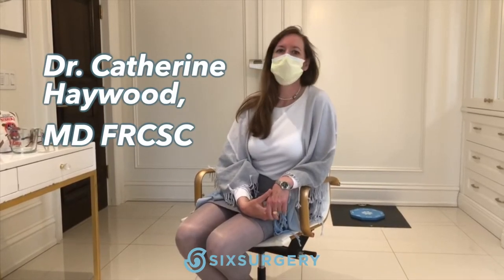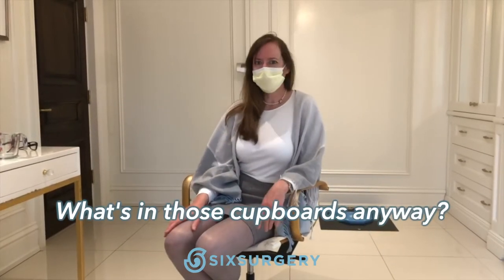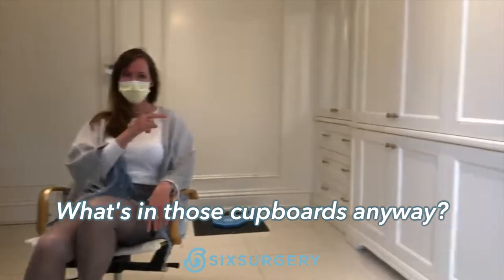Hi, I'm Dr. Katherine Heywood and today we wanted to talk a little bit about breast augmentation, but maybe a little bit different. Has anyone who's seen the videos wondered what's in the cupboards? Let's go and check it out.